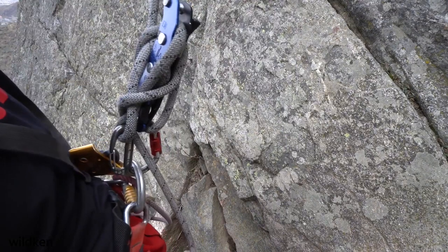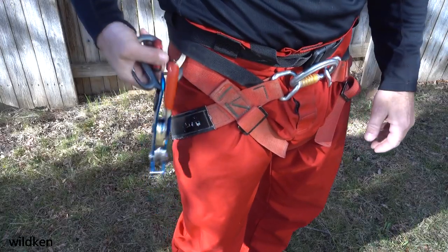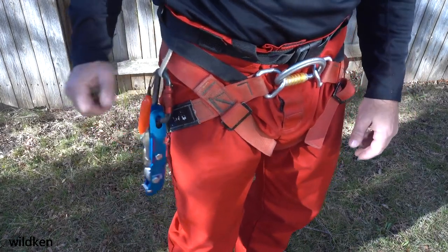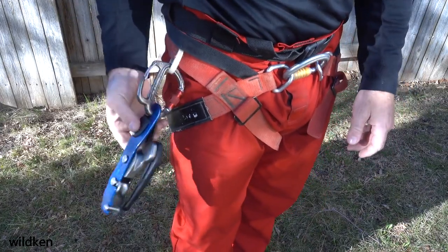From a very brief time using the new stop, I am left with a few impressions. The handle now points down rather than up when carrying it on a gear loop, and because the handle folds, the overall length of the stop is now shorter. This makes it less likely to catch on things when traveling through horizontal cave.